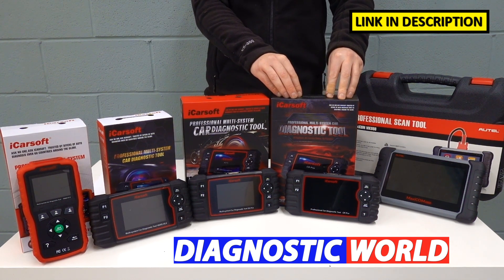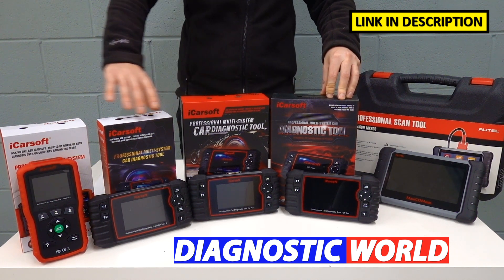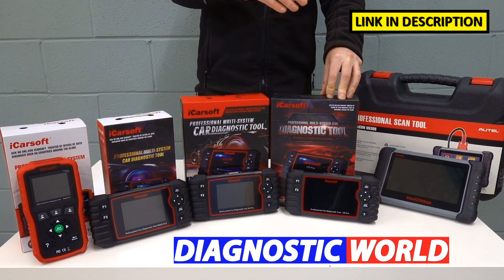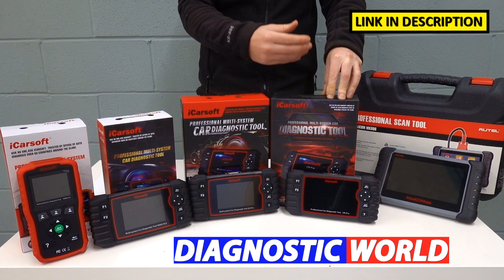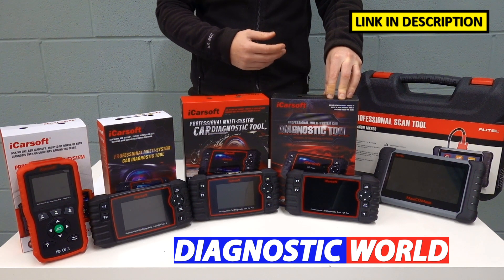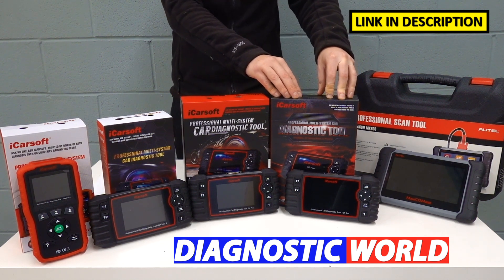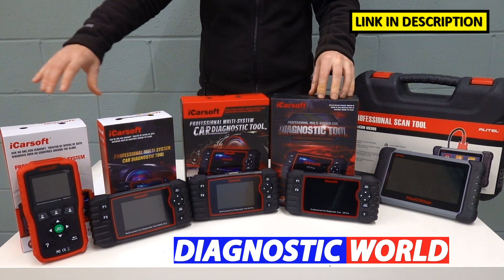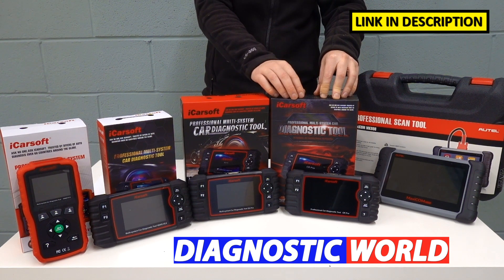Then we move on to the iCarSoft CR Pro. There's a theme here — this kit will do everything that all of the previous kits will do, but it will do it for manufacturers that are worldwide. So it will do the Asian market like Toyota, Nissan, Mitsubishi, and Mazda, and also the American market — Chrysler, Chevrolet, Jeep, Dodge, things like that. You get the same functionality as all the other tools, the only difference being that it covers more manufacturers from different regions.